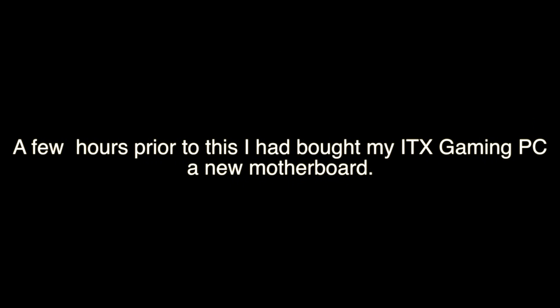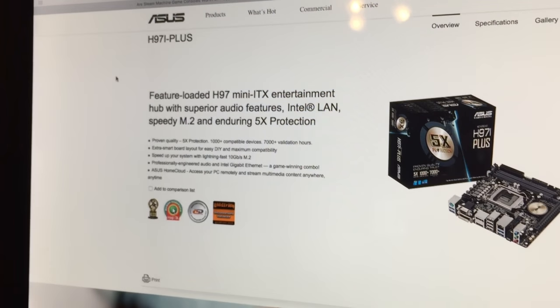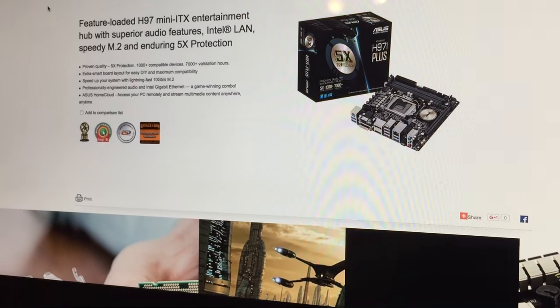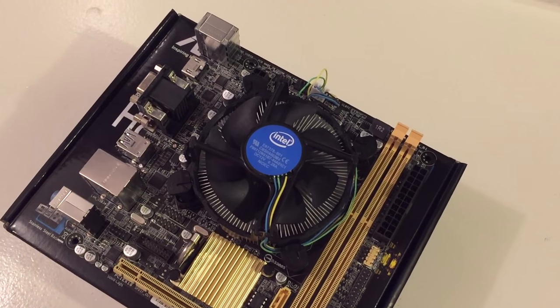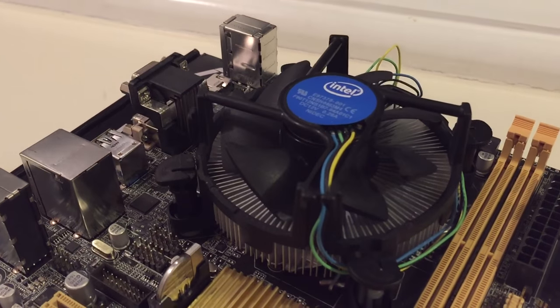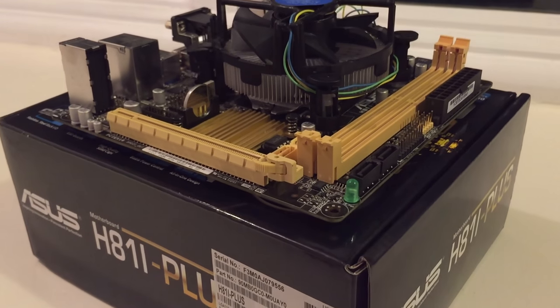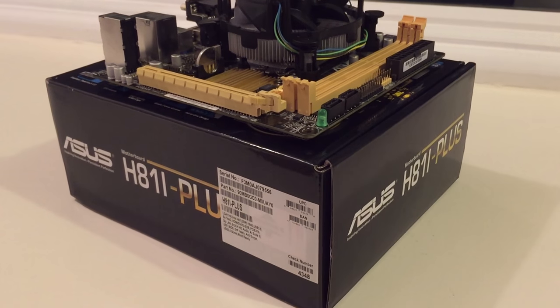Then I thought about it. A few hours prior to this, I had bought my ITX gaming PC a new motherboard. Because I had bought this Asus H97i+, I now had a spare ITX board lying around — an H81i+. Under the hilariously large fan in comparison to the board is a Pentium G3240. Not exactly a formidable chip in the number crunching department, but it'll have to do for now.